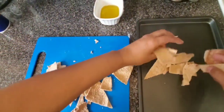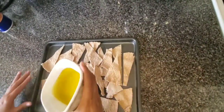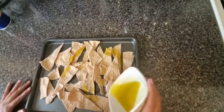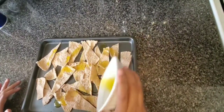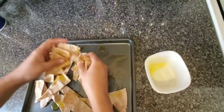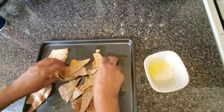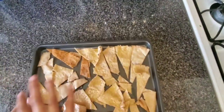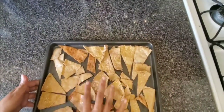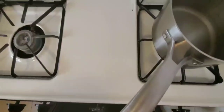Now we will put it on our baking sheet. I will put the olive oil on it — I have 4 tablespoons. Make sure that you put it on both sides and lay it on the tray. I have pre-heated the oven to 360 degrees. I am just going to toss them in for about 10 minutes.